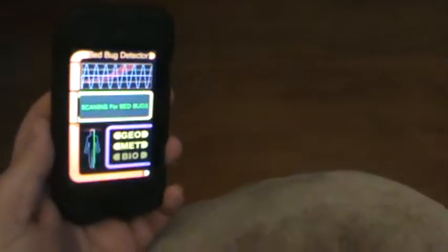Here's how it works: if you tilt it to the left it says 'bed bugs found,' and if you tilt it to the right it says 'no bed bugs found.' Here, you could try it yourself. Nah dude, but it is cool.